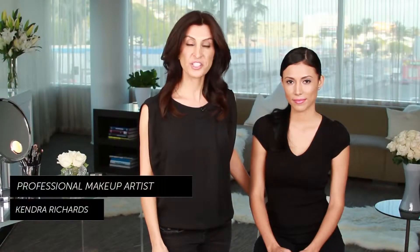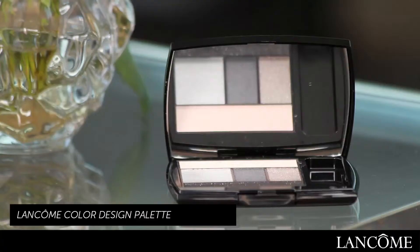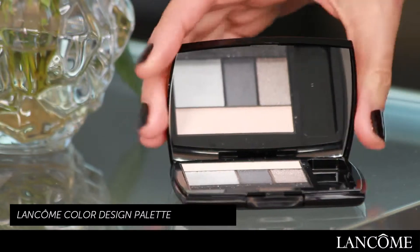Hi, I'm Kendra Richards, professional makeup artist, and today I'm going to show you how to apply evening eye shadow. So let's get started. I'm going to use the Color Design Palette in Gris Fatal by Lancome.